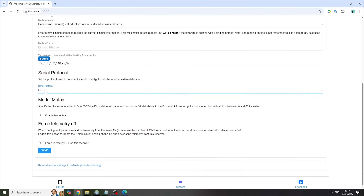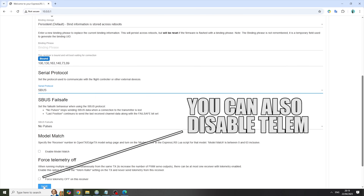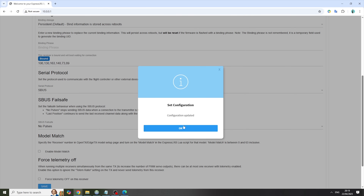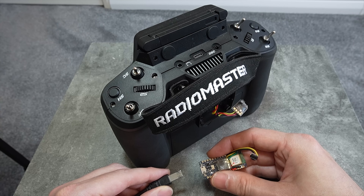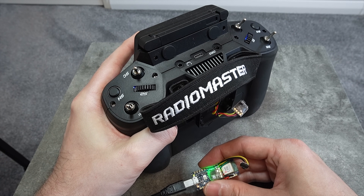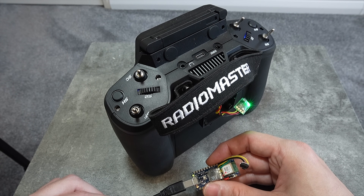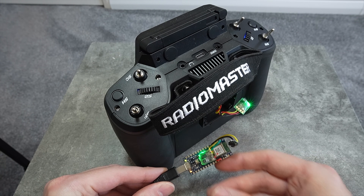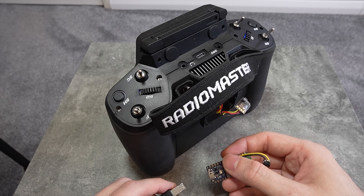In the configurator page, change the protocol from CRSF to SBUS, as this is what the trainer module is expecting. Once that's saved, plug in your Arduino board using a micro USB power source and then turn on your radio — the receiver will bind automatically. If you don't turn your radio on and the Arduino board on within 60 seconds of each other, the receiver on the module side will go into Wi-Fi mode.